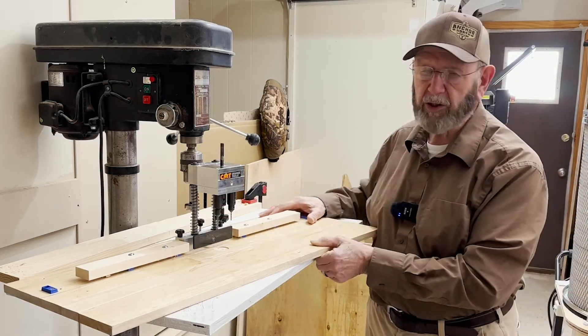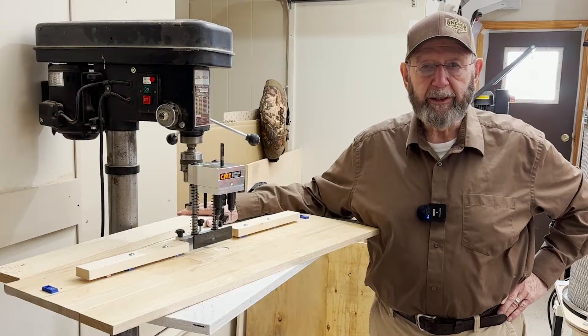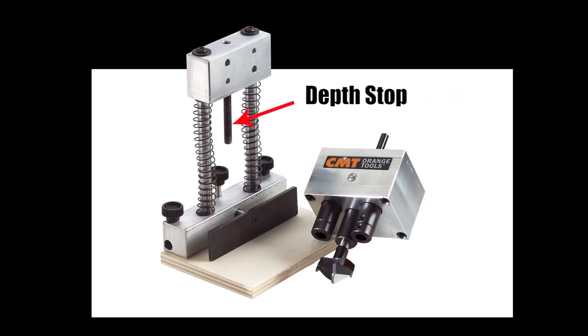It simplifies matters because I just keep this hanging on the wall and then come out here and set it on my drill press and clamp it down and then I can start drilling. The universal drilling jig comes unassembled. The 35 millimeter bit is not installed when you get it. It also has a wooden block on the bottom, about a five by seven.